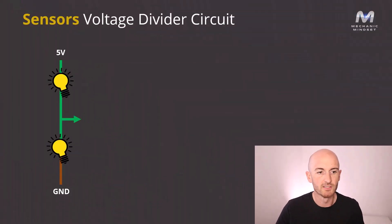A voltage divider circuit is a principle that's used by most sensor circuits. To explain how the voltage divider circuit works, we'll start off by talking about the basic series circuit that we've got on the screen here.